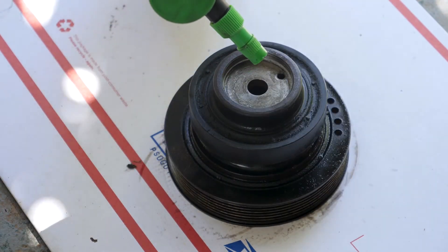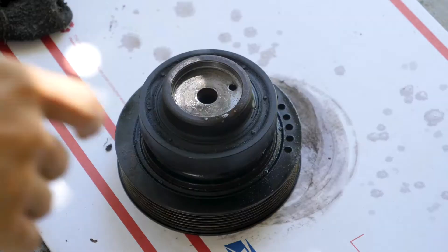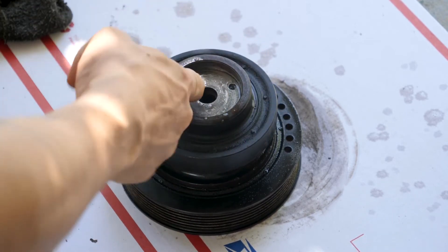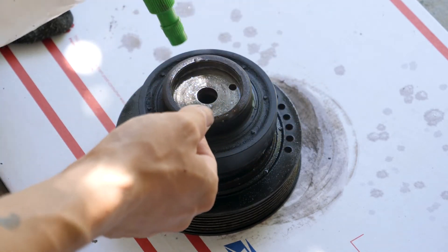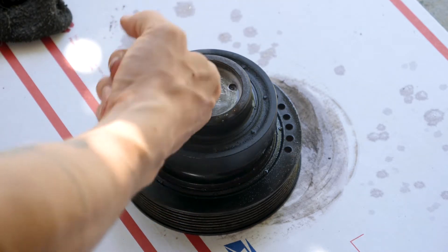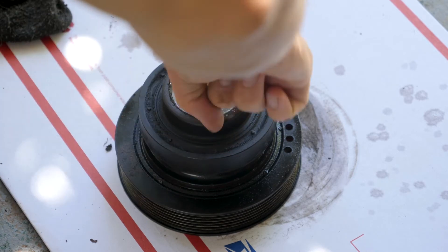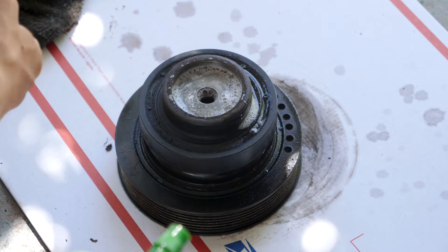What I'm going to do is squirt in some soapy water and rub out all the grease. You don't want to leave any grease in there.